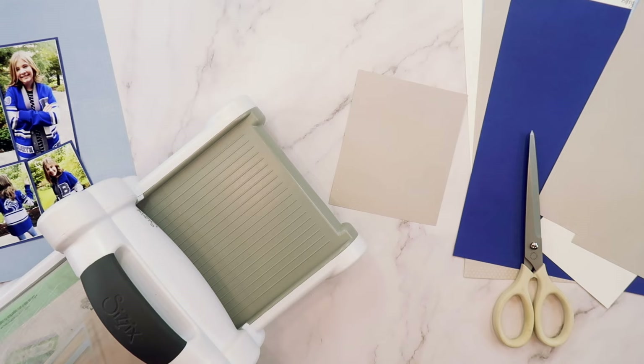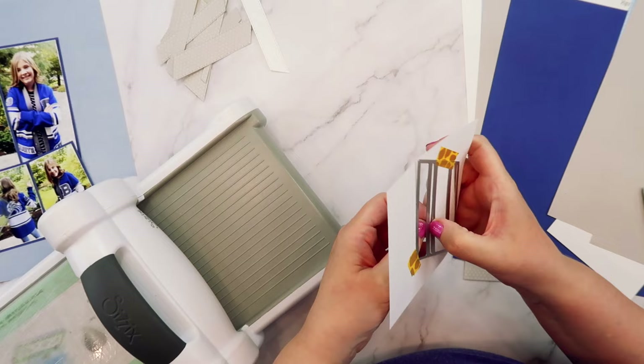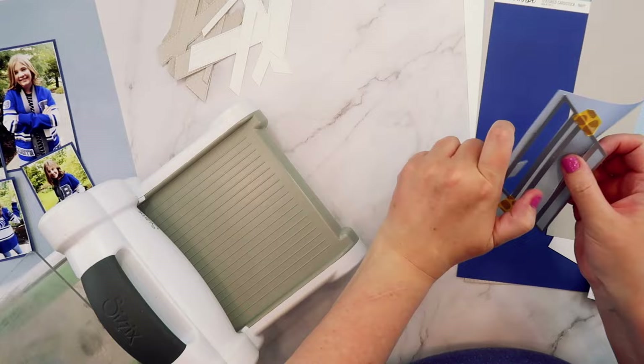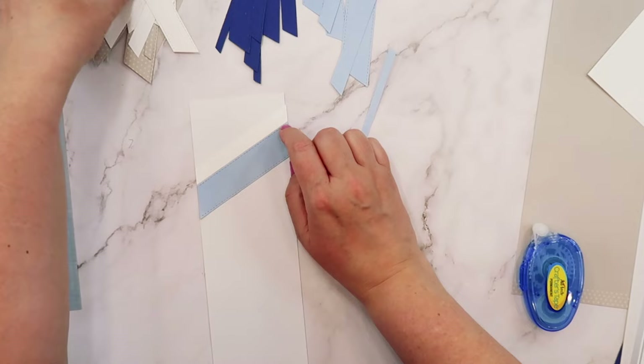Next I'm going to take the layered chevron die and cut out several pieces using the gray, white, navy, and sky Color Vibe cardstocks. On one side of the Color Vibe cardstock it is solid, and on the other side there's a tonal Swiss Dot pattern which I absolutely love. I'm alternating just depending on how I can fit the die onto the scraps that I have, and I've just piled these off to the side.